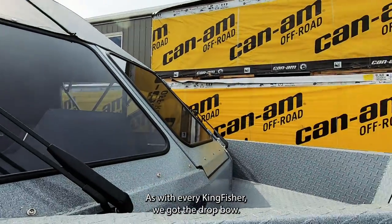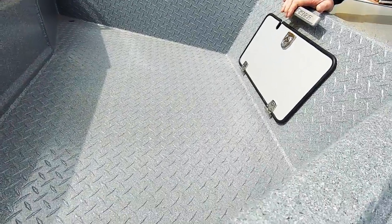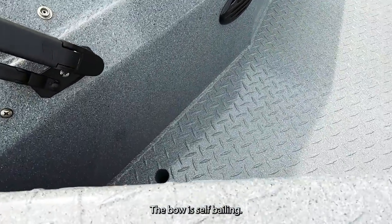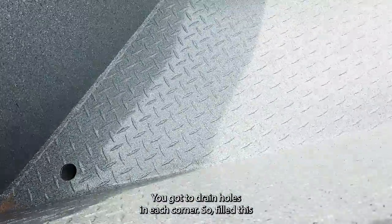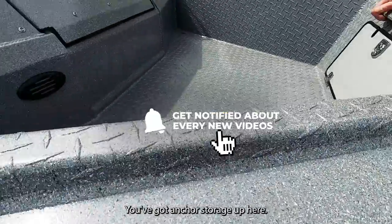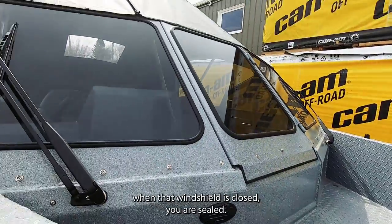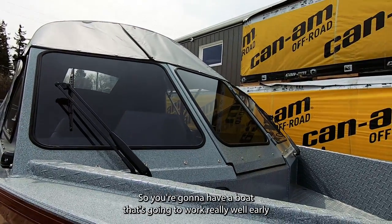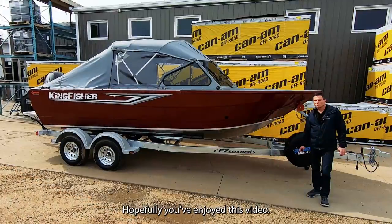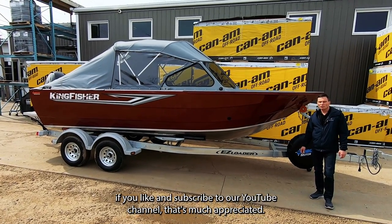As with every Kingfisher, the drop bow is normally painted to reduce glare from raw aluminum. The bow is self-bailing with drain holes in each corner — fill it with water and it drains outside the boat. There's anchor storage up here, and the beauty of it all is that when the windshield is closed, you're completely sealed — a boat that's going to work really well from early spring to late fall, keeping you warm and dry. Hopefully you've enjoyed this video — if you like and subscribe to our YouTube channel, that's much appreciated. Thanks for watching.